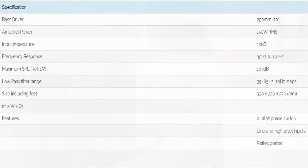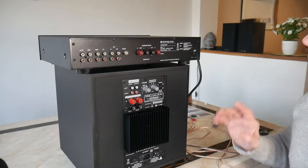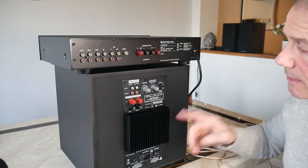As for the specs, it's got a 250mm woofer, long throw, amplified power is 150 watts, and the frequency response is 35 to 110 Hertz.